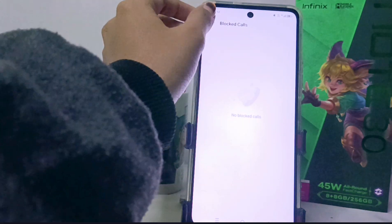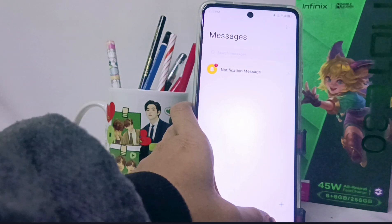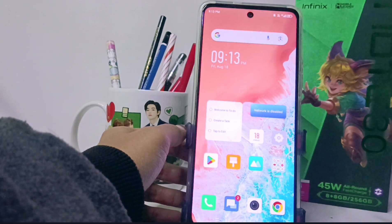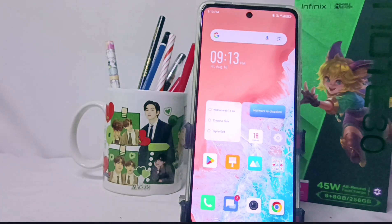That's the tutorial on how to block calls from unknown numbers on the Infinix NOT30 and FC device. You can also apply this method on the Infinix NOT30 and Infinix NOT30 Pro. Please press the subscribe button for more information. Thank you.